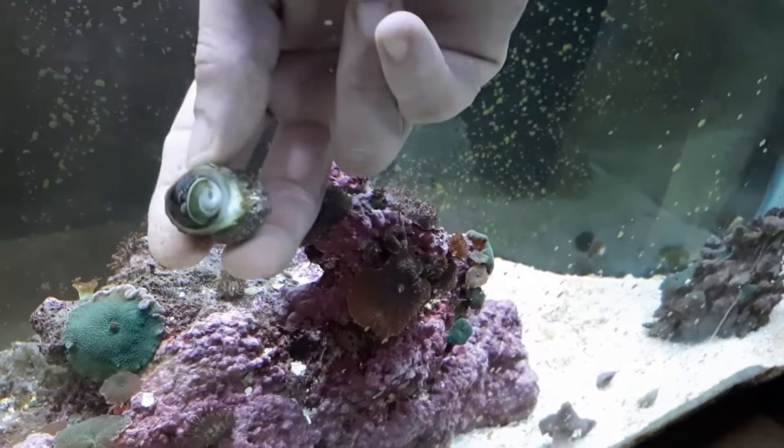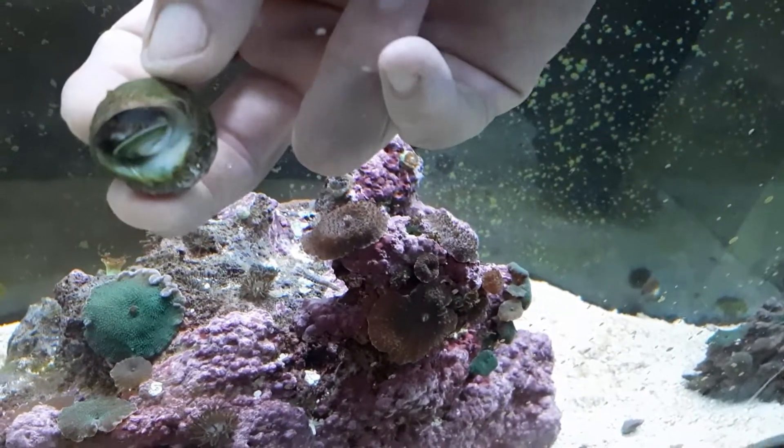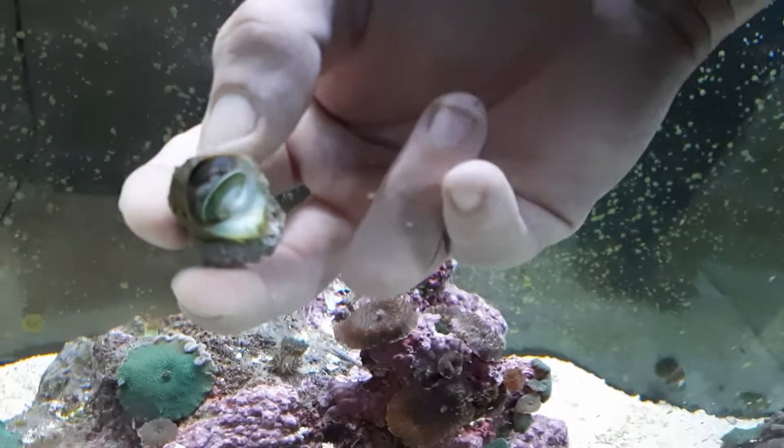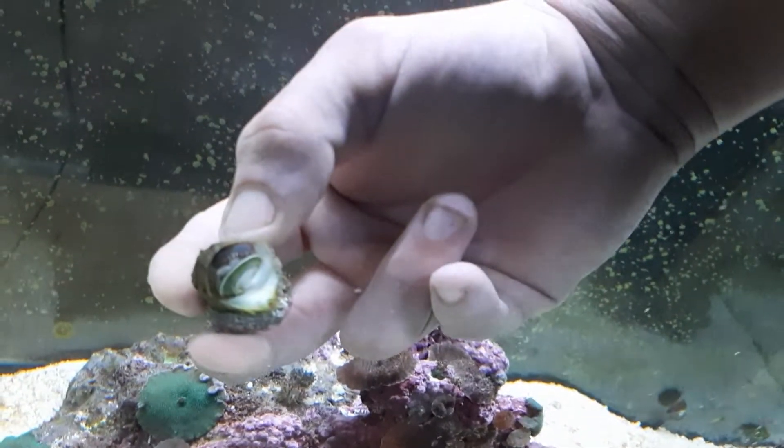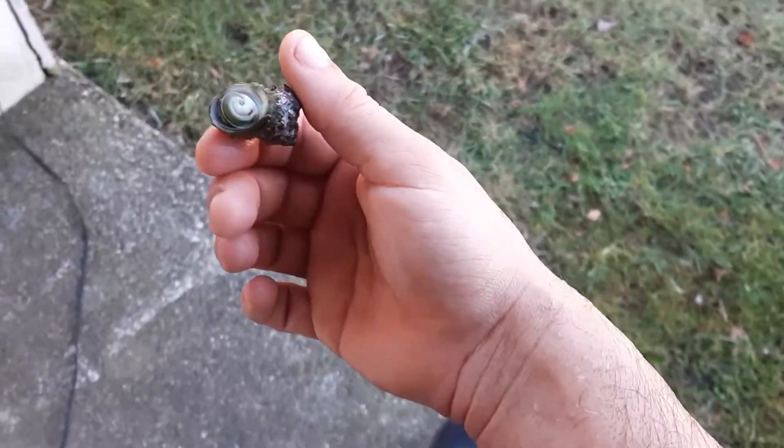If you flip him upside down and you can see that he looks kind of like this — and in fact there's a worm inside there — I'm going to go ahead and confirm that he's gone. These snails also have a very bad smell when they pass away as well.